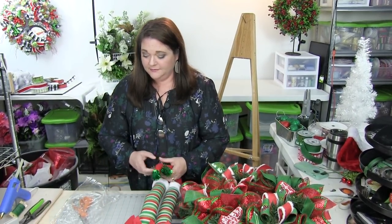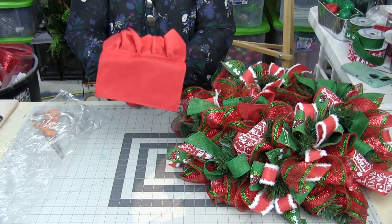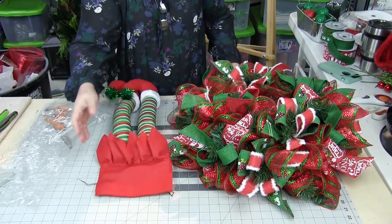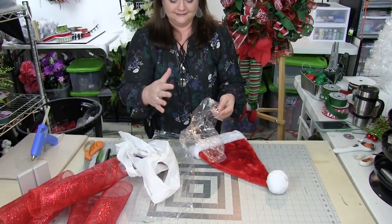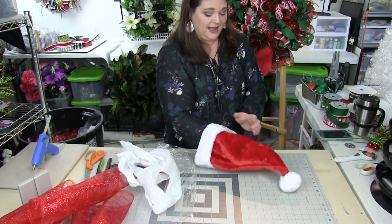We're going to go ahead and add the legs to your elf wreath. Save your cellophane that your legs come in — we're going to use that in a little bit. I love these legs because they're bendable, so we'll get them added to the wreath and then position them how we want. We need to give the hat a little bit of volume, so I'm going to use that cellophane to shove inside the hat.